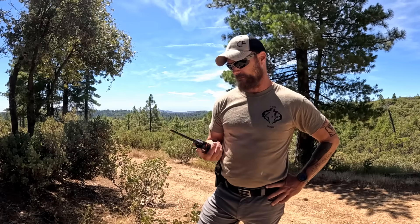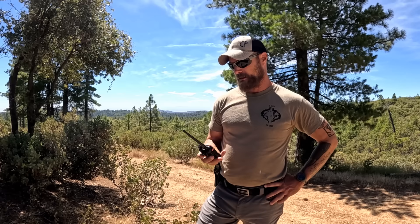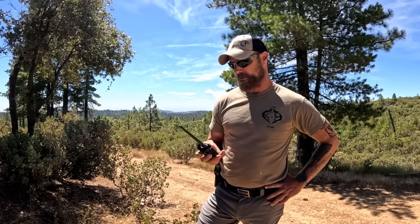We got five repeaters programmed in this area and on this mountaintop I know for sure I can hit four of them. So four repeaters and we've got no luck, so kind of screwed on the radio side.